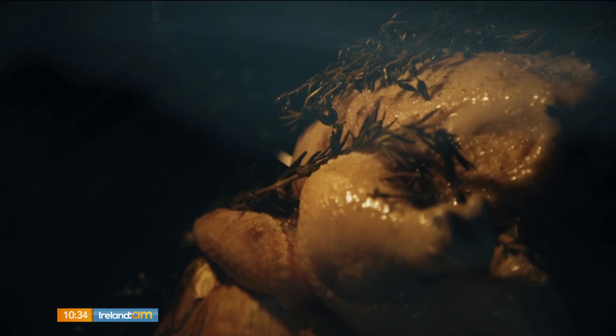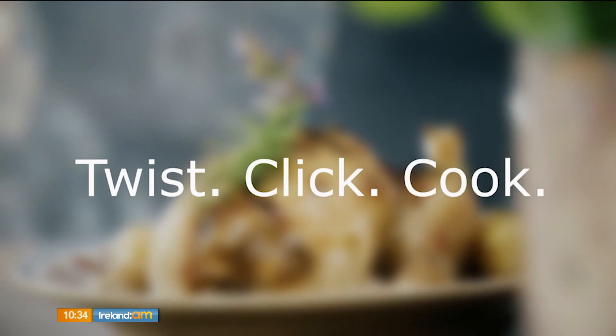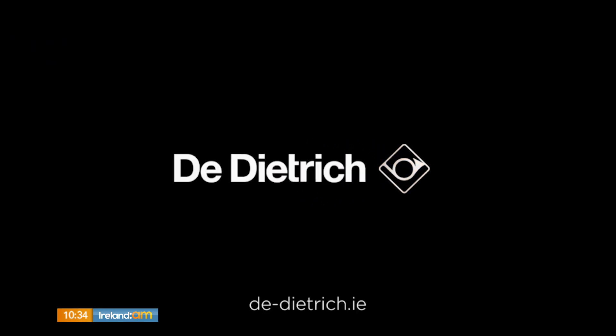Sensational boulet, the perfect way — cooking perfection on Ireland AM, brought to you by The Dietrich.